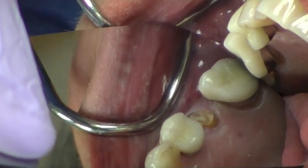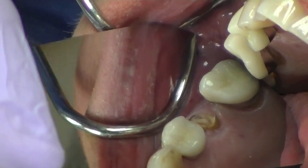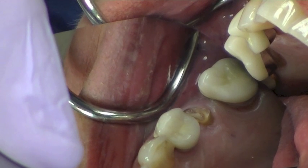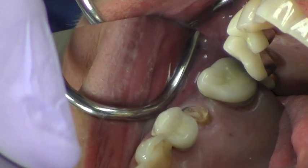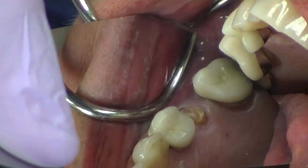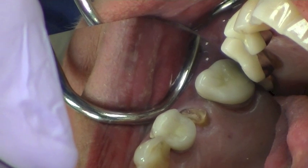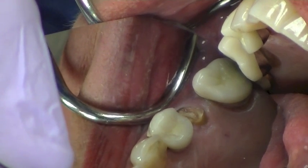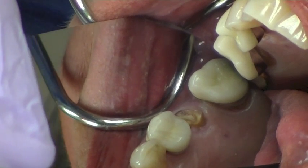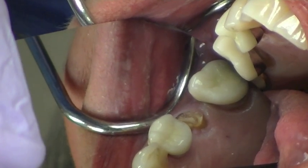You can see we have a badly broken down maxillary second bicuspid tooth that we want to remove. The most important thing with the physics forceps is that we develop a purchase point on the palatal aspect of the tooth. So I'm going to take a high speed with a surgical burr and just remove a little bit of tooth structure — not palatal bone, but tooth structure — maybe two or three millimeters subgingival. This will allow me to have a purchase point when I use the physics forceps.